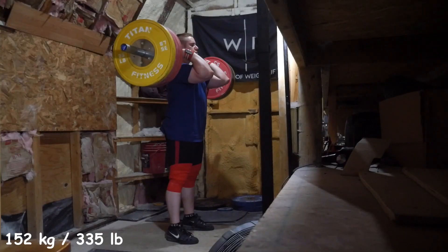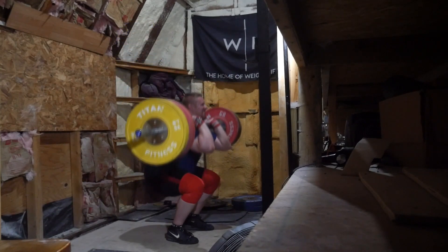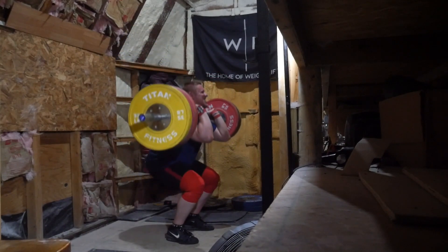Saturdays are kind of like the first day of the week for my training week. Fridays are kind of the conclusion, because those are usually the day where I just go heavy in the classic lifts — Fridays or Saturdays — so whichever day after that is usually day one of the week.